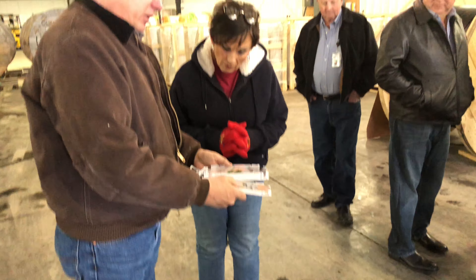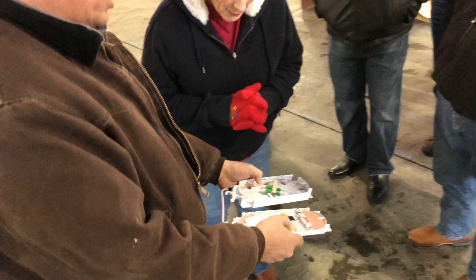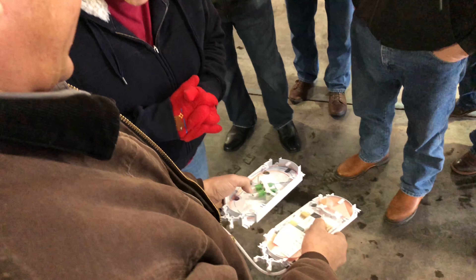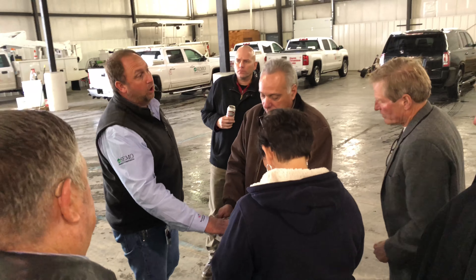On the pole, this is what the taps are going to look like. The splicer will be on this side over here, and then this is the actual tap that the customers will be attached to. So that's what this fiber splicer here is loading up. This goes out on a pole, or in those pegs.